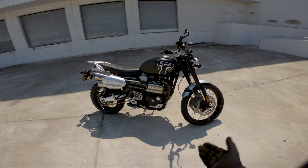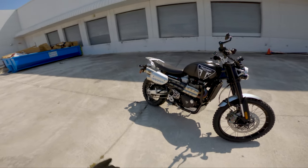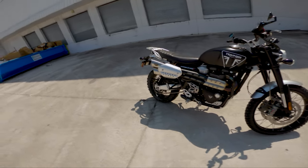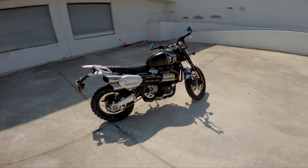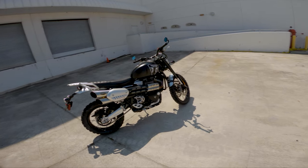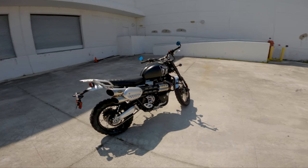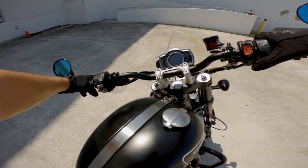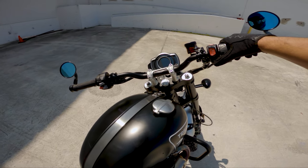A lot of people think it's all about horsepower, but this isn't a super high-output horsepower bike — 89 horsepower to the crank, putting out about 72 horsepower to the rear wheel. But it's the torque that really makes this engine stand out. Because it's a 270-degree crank, it sounds more like a V-twin than a parallel twin — unlike a Yamaha Ténéré 700 or Honda Africa Twin. It sounds more like a traditional V-twin, which I love. This one doesn't have the stock exhaust, but let's give it a rev.